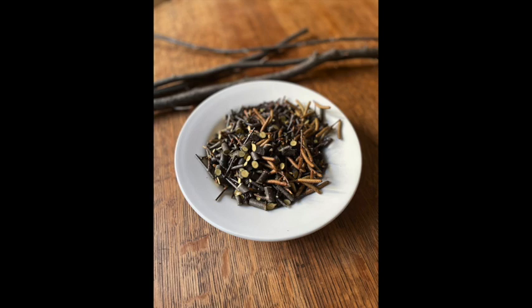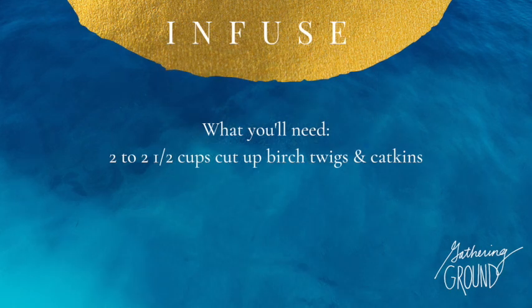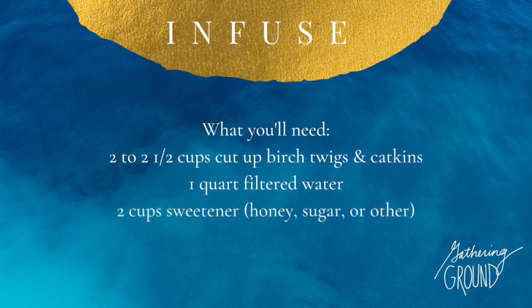Here's what you'll need. If you're using fresh birch, use two to two and a half cups of cut up birch twigs and catkins. If you have dried bark, use about half that amount. You'll also need one quart of filtered water and two cups of sweetener of choice — I used honey in this video.